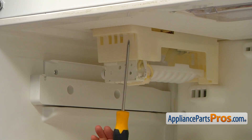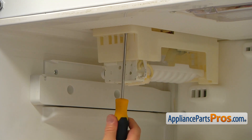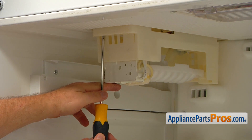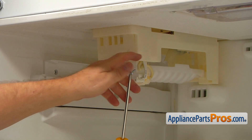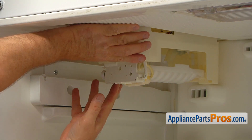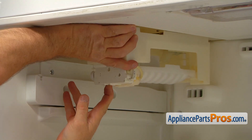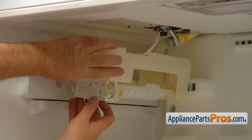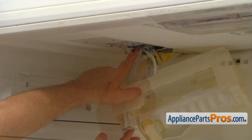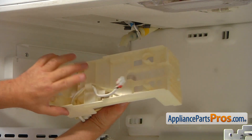Now we need to remove two Phillips screws that are located in these openings, using the Phillips screwdriver. Now we're going to pull forward the ice maker, release the rear tabs, and let it down. We have a plug here on the top, so I'm going to press that locking tab and disconnect the plug. And now we can remove the ice maker.